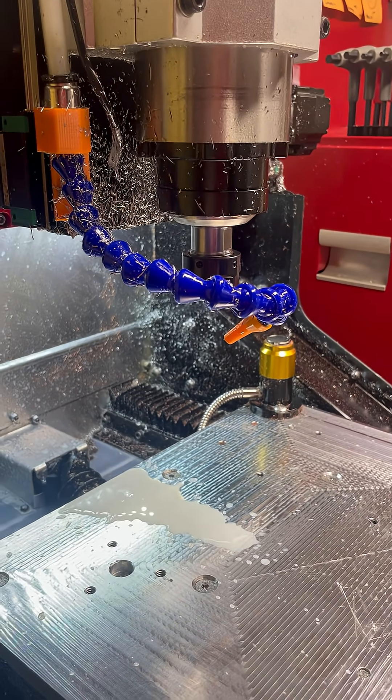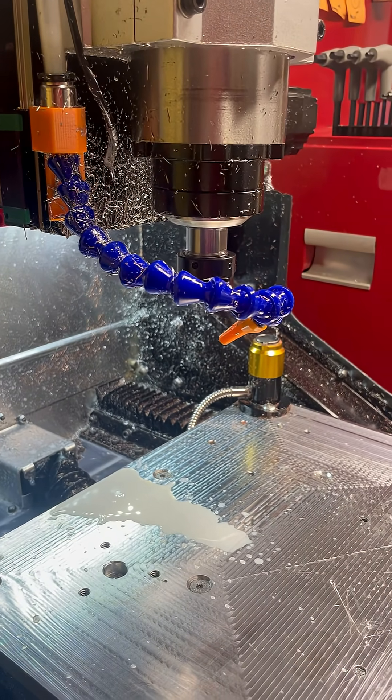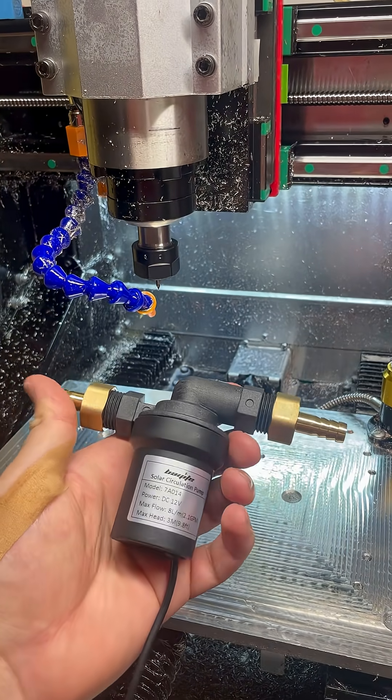Now this is a big improvement but it's still a little palsy, so I wanted to address it further. So instead of reworking the piping, I thought why not replace the pump.